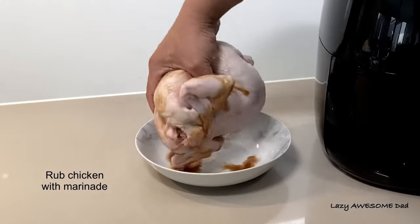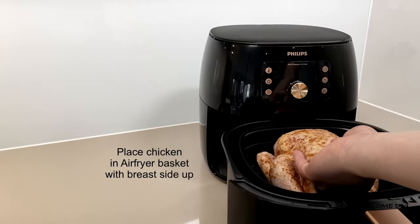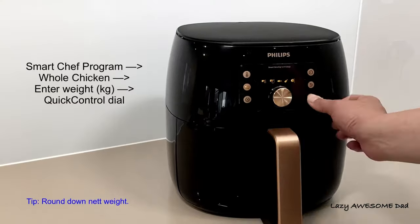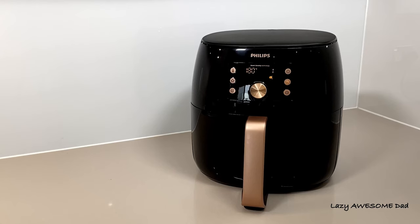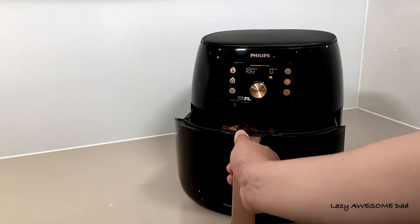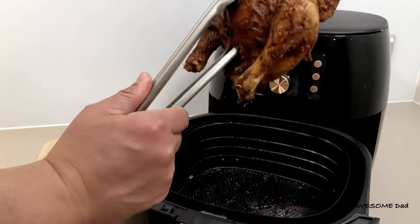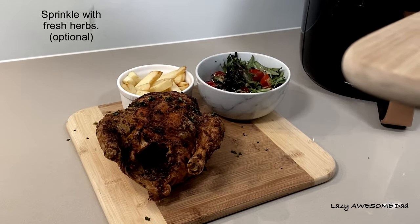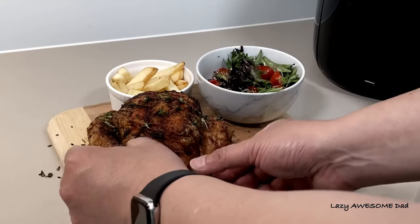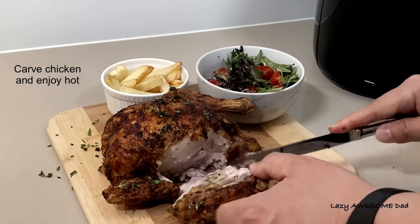Rub your chicken with your chosen marinade, making sure to spread it evenly everywhere. Place the chicken in the airfryer with the breast side up. Choose the whole chicken option and enter in the weight. The smart sensing technology came up with 180 degrees Celsius for 61 minutes. Leave the chicken for 5 minutes before removing it from the airfryer, then sprinkle some fresh herbs and cut it up to enjoy while it's hot.